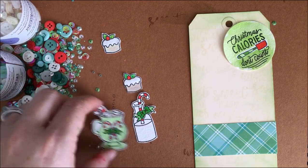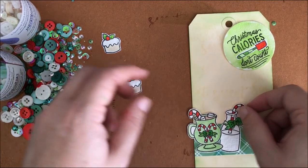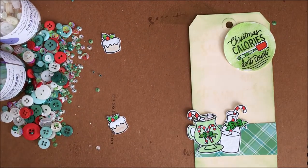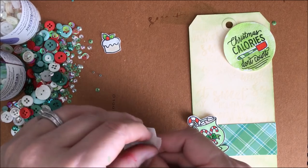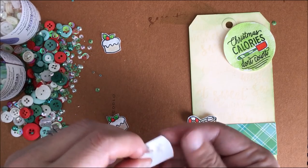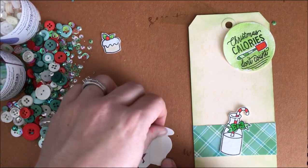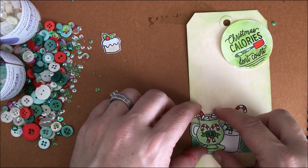I'm going to have this one go just ever so slightly off to the side, and then this one slightly under it. Then this little cupcake I'm going to pop up on a little bit of foam adhesive. I like to position things and keep things simple while still having a lot of fun. We're almost ready to add our dimensional embellishments — and not only did I get some creative playtime, but this is going to be a great tag. I got some playtime, I got some things off my holiday to-do list, and it all adds up to good fun.